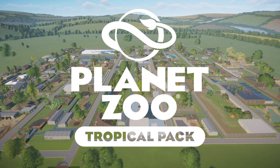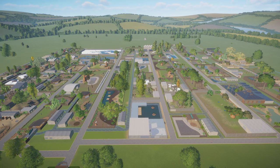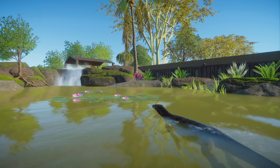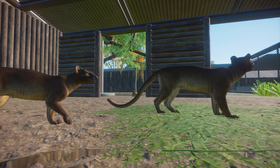Welcome to the next iteration of the Planet Zoo Starter Habitat series. The Starter Habitat collection has had an update to include all the new tropical animals included with the new tropical pack. Not including the exhibit animal, that's four new animals added to the collection.